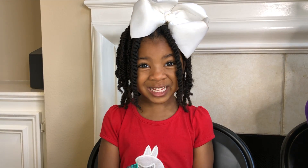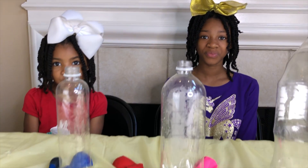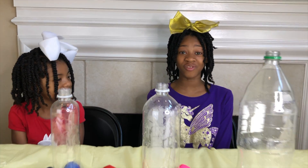We're doing something exciting today! We're going to blow up the balloons with baking soda and vinegar!